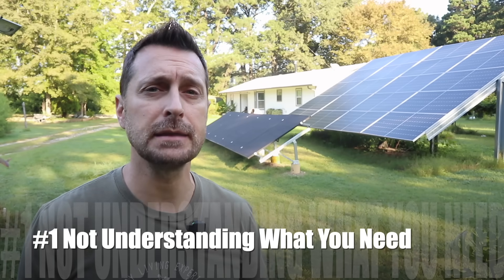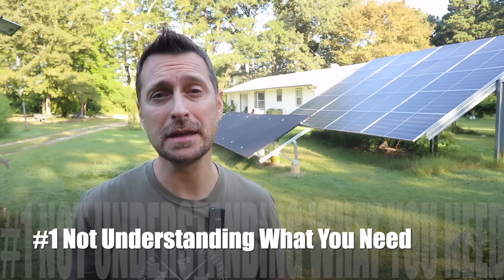The number one mistake that is made is not understanding how much power you actually need to run your home, especially if you're purchasing a home that's already built and is already on grid and then transitioning that over to solar.